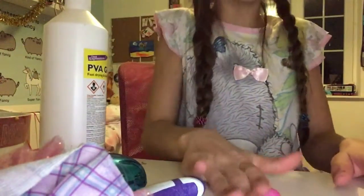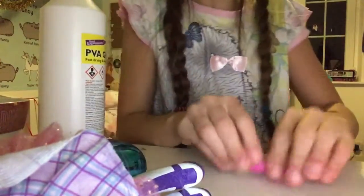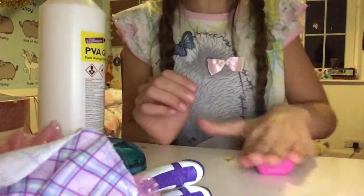You're gonna take any color of clay - it doesn't matter which kind. I'm gonna use some air dry clay. Take your clay out and mold it until it's really soft. My technique is rolling it and then folding it - roll it and fold it, roll it and fold it.